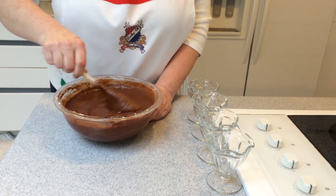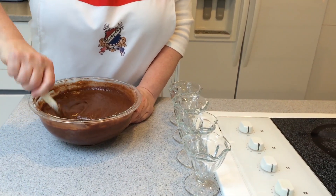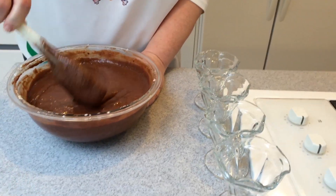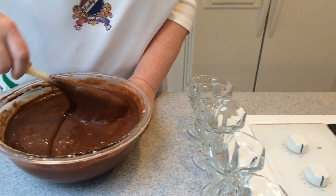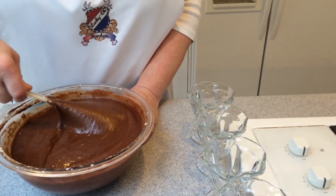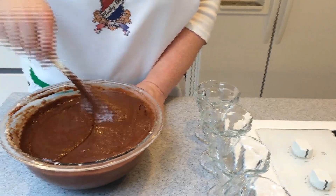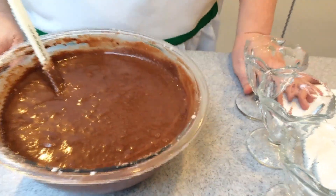I've got everything really blended nicely. Be sure to scrape the bottom of your bowl carefully because the chocolate mixture is a little heavier than the egg whites and will drop to the bottom. That looks great, and we're ready to get it into our serving dishes.